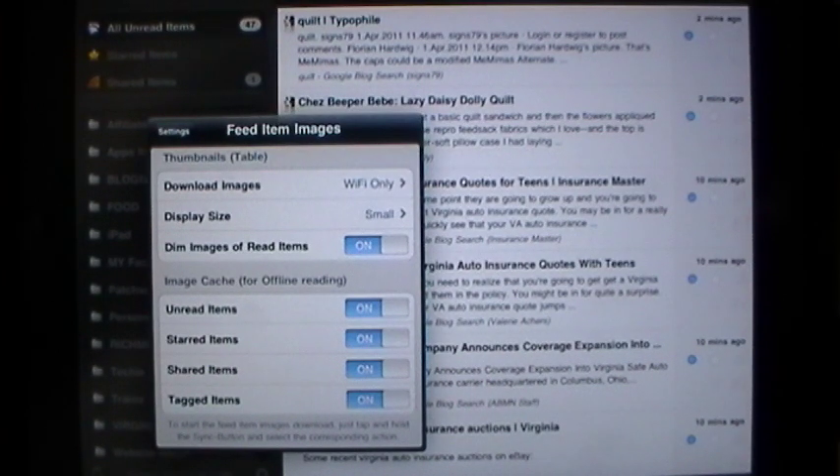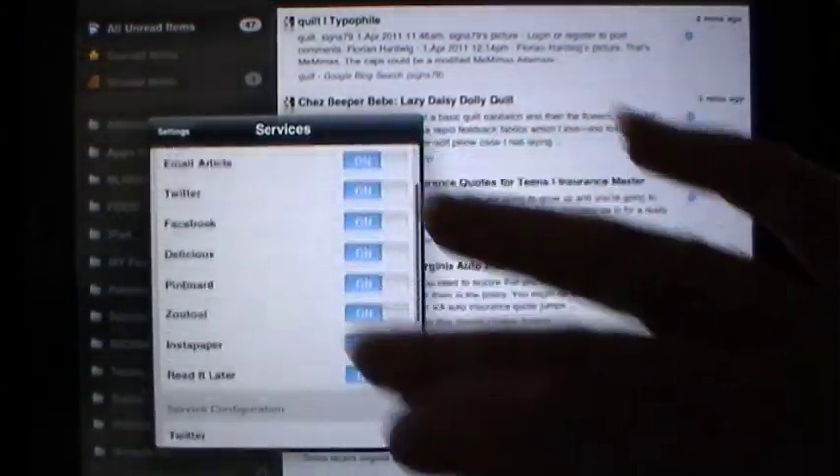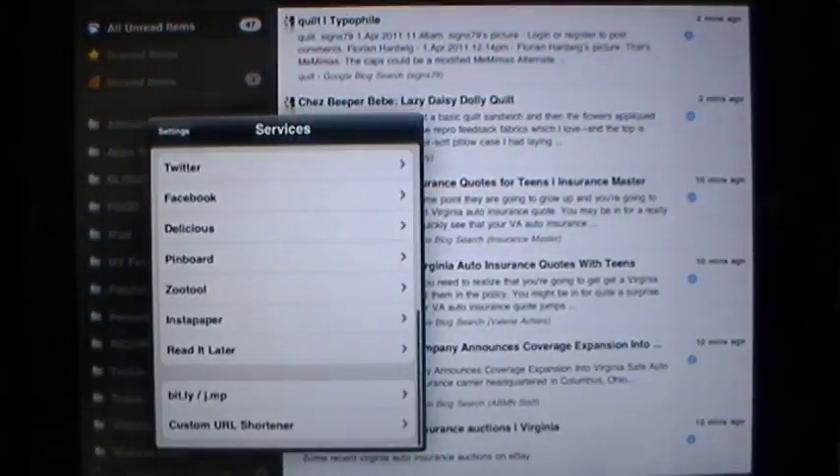You control whether or not you want to see pictures during that time or not. Also in settings, you're going to be amazed at how many services are built right into this iPad application, including Bitly or a custom URL shortener, which allows you to send Twitter tweets to your friends of your different posts in your RSS feed, and it will automatically shorten the URL for you.